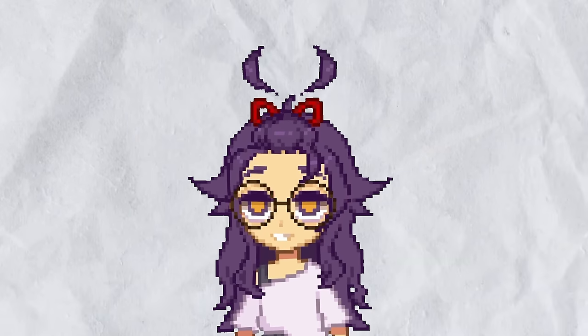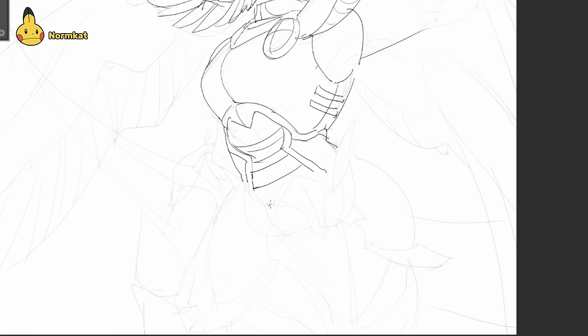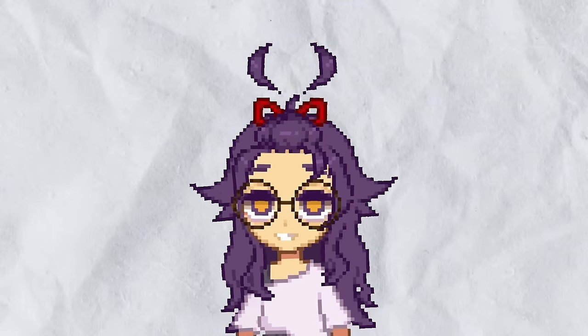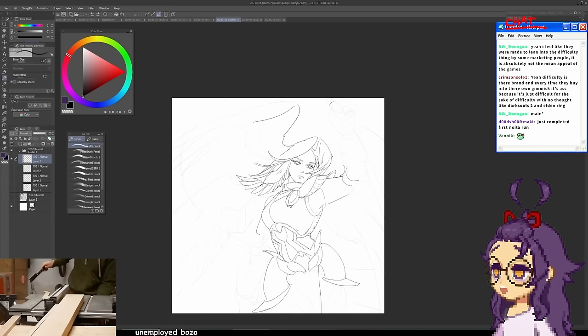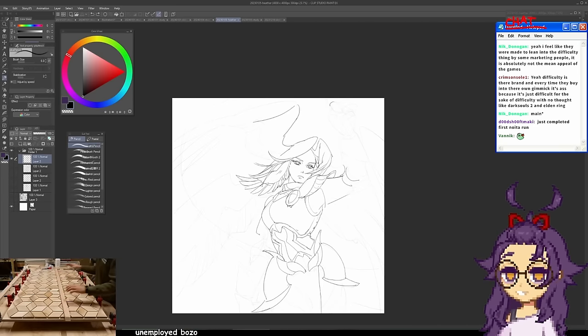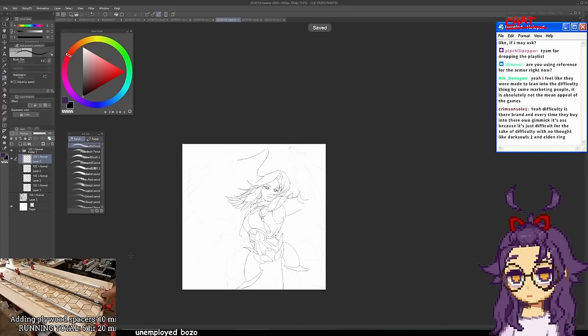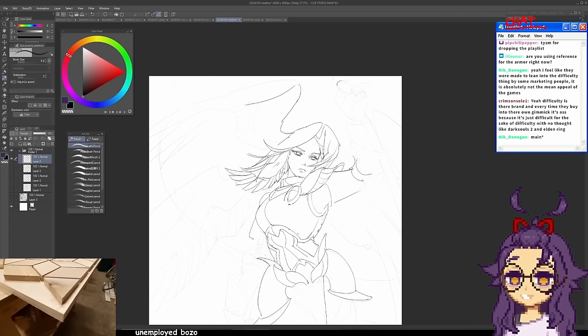Now we're trying to refine the armor shapes. I try to make the armor wing-themed because she is an angel after all. I'm not exactly remembering how armor works — it's pretty complicated, lots of pieces. Seems like a good time to look up some reference, right? Reference is good; it makes your drawing better and more accurate. It's just the smart thing to do. Am I using reference for the armor? I should be. Nope, I'm just making things up as I go. It's really unfortunate that I'm not smart. Some of the details look a little like, you know, nipple tassels. So maybe let's not do that.